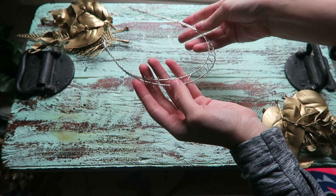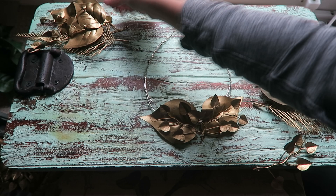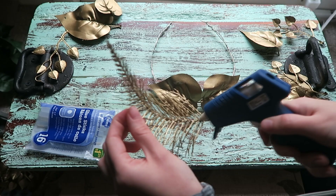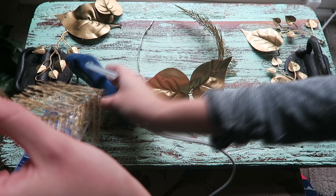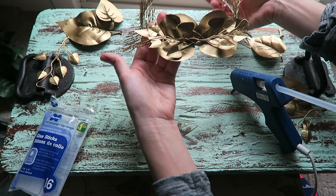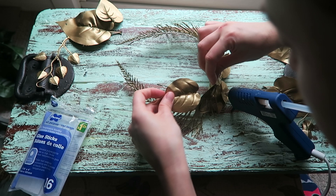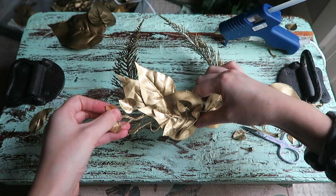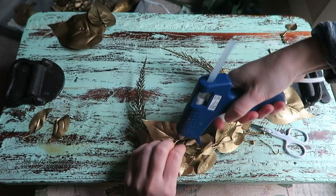As usual I'm arranging all of the pieces on the base before I glue them. Once I'm happy with the arrangement I go ahead and glue everything in place with some hard glue, then glue it around the base. I took the scissors and cut some of them a little bit smaller — I find that it gives the crown a little bit more dimension. I was able to put them just in the very middle of the crown.